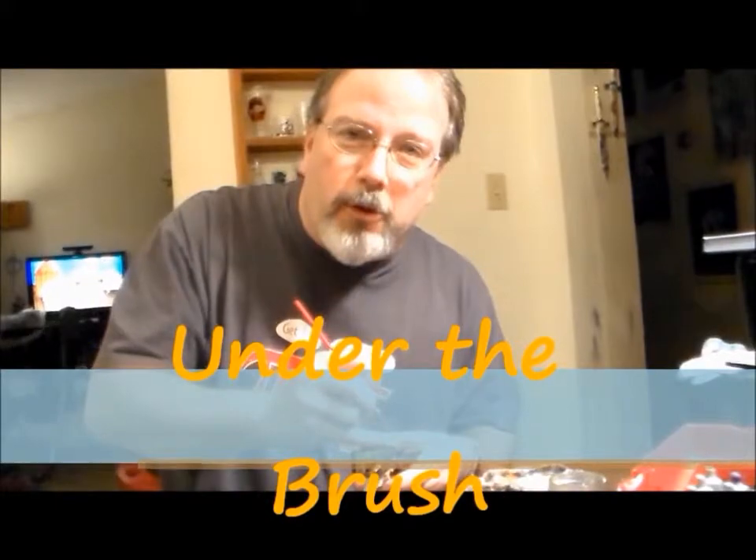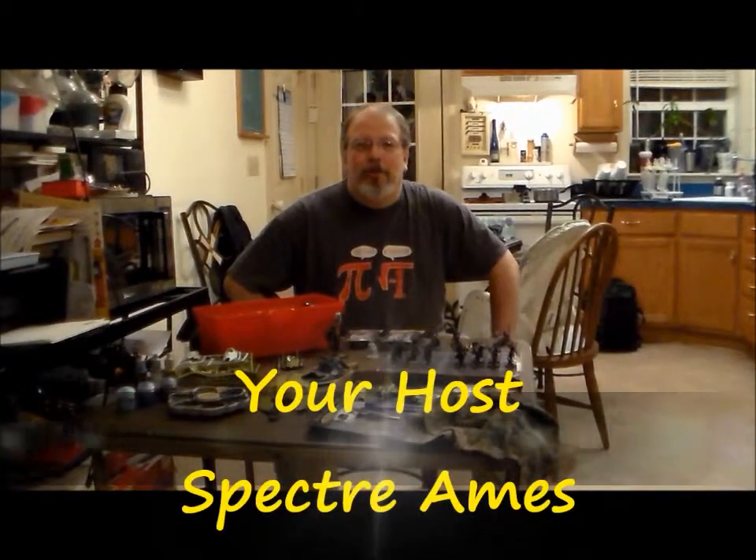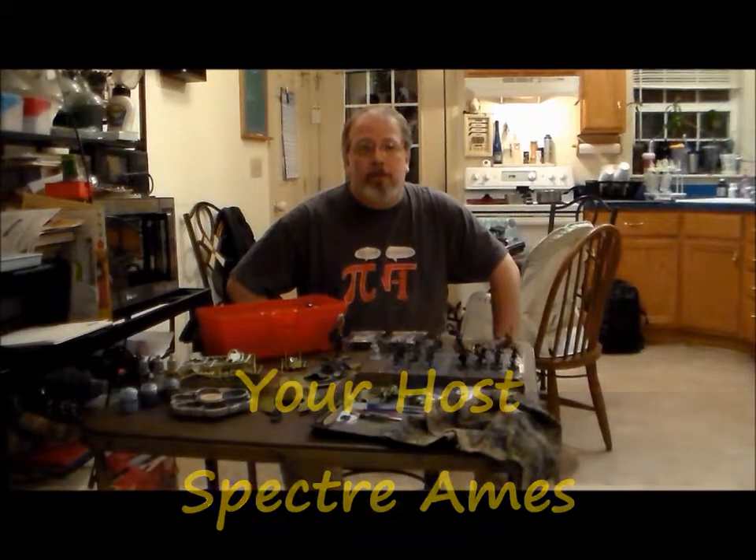Hello there. Welcome to Under the Brush. Good evening and welcome to the premiere episode of Under the Brush brought to you by Spector Studios. I'm your host, Spector Ames.